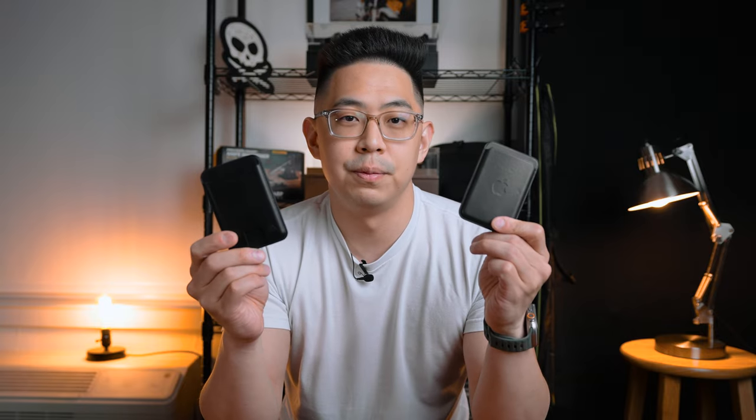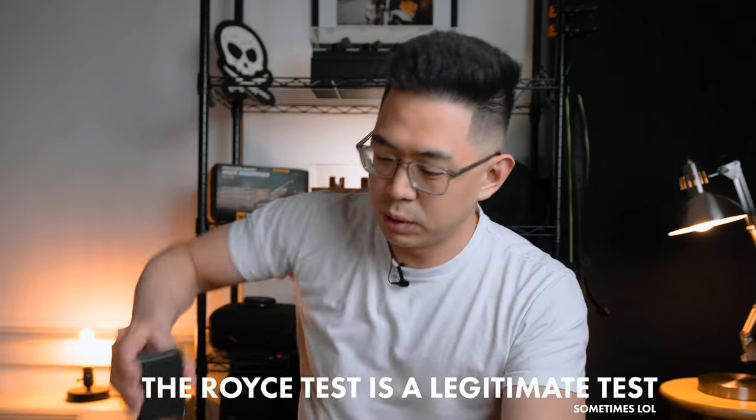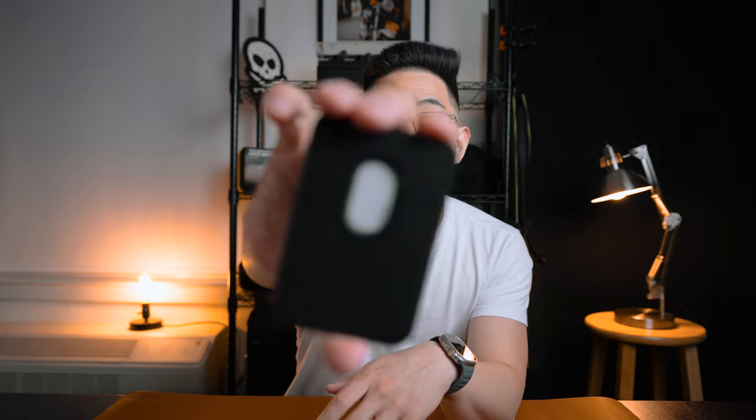Let me compare these two and the practicality, and why I love this over the Apple one. I've been using the Apple wallet for probably three years now. It holds up to three cards and first came out when I had the iPhone 12 Pro. If you put three cards in, it fits pretty snug. The easeability — it doesn't come out; it's very snug. You do the Royce test and it ain't coming out. You can actually pull out all the cards pretty well from the back — you can just push it up and it comes out very, very easily.